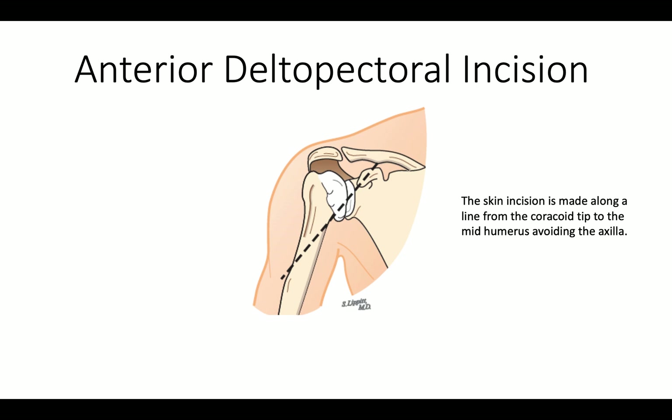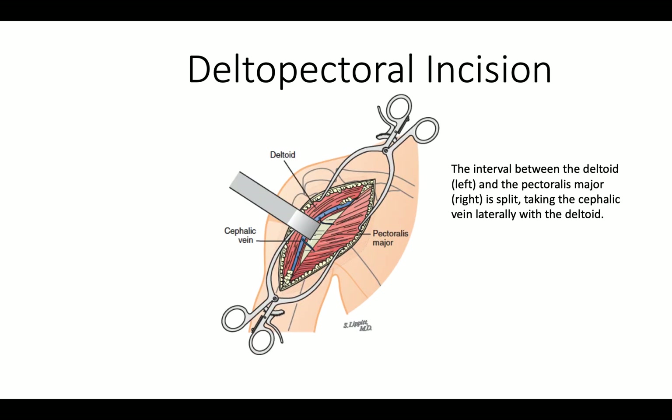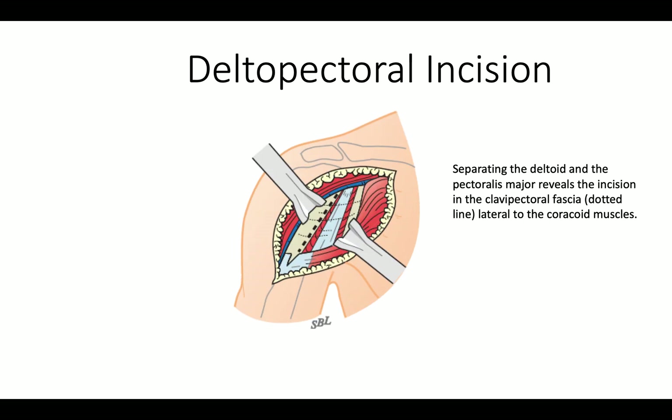We approach the shoulder through an anterior deltopectoral incision, split the deltopectoral interval, taking the cephalic vein laterally, splitting the clavipectoral fascia here.